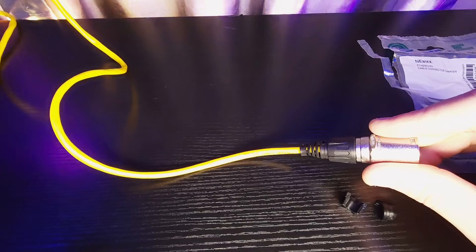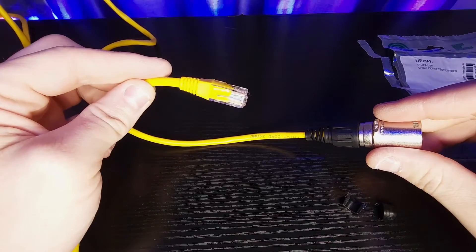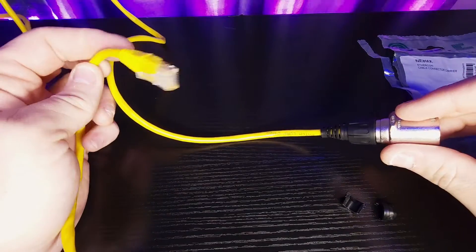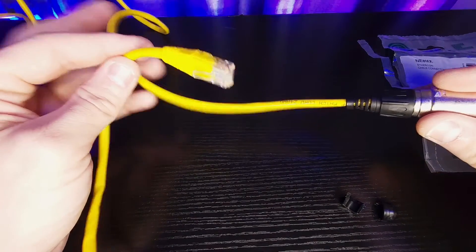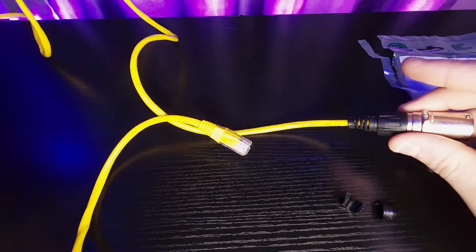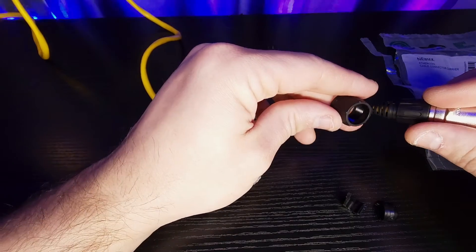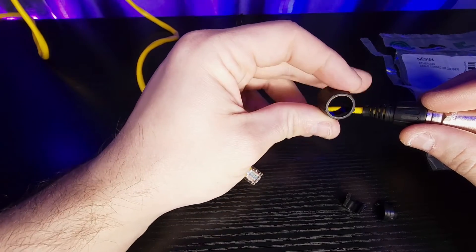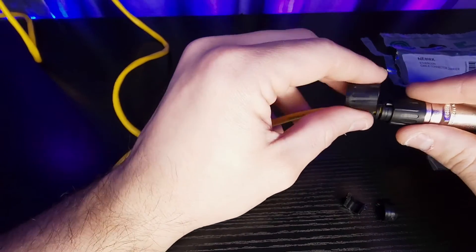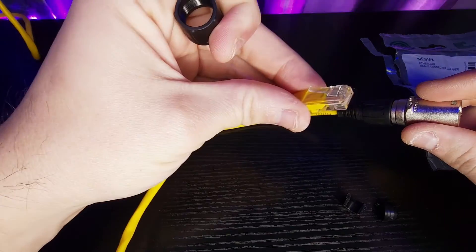You can also do the same thing to the other end. But right now I only need one end, so I'm only doing one. But if you're going to be doing two ends, just remember that you're going to want to slide this thing on first. Actually, if you do use this, you can put this on and just slide it down along with your boot strap for this end, and it'll be fine.